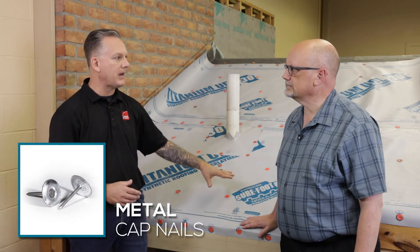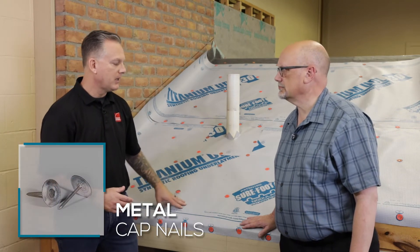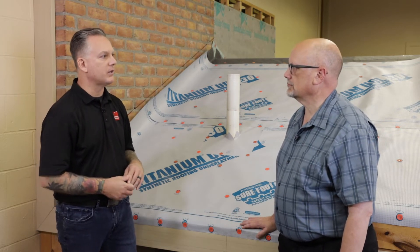We are also totally okay with using a metal cap nail for shingle installation. But maybe you could tell us, in terms of metal roofing, what it is that you as a manufacturer like to see?